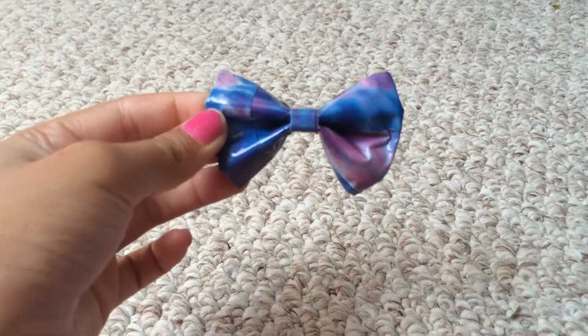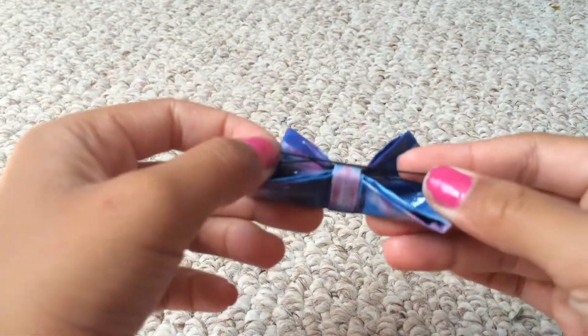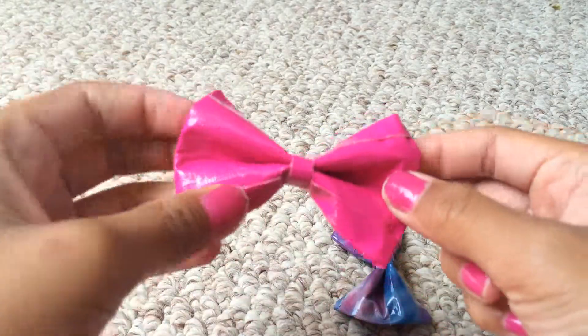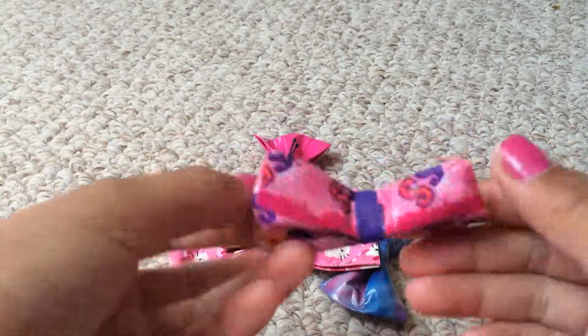So I have this one — they're mostly all bows, yeah, they're all bows. So it's got Totally Tie-Dye, Fuchsia, Hello Kitty in Black, and Princess in Purple.